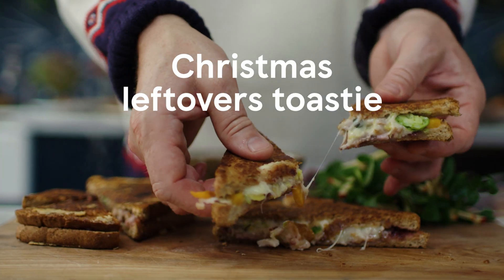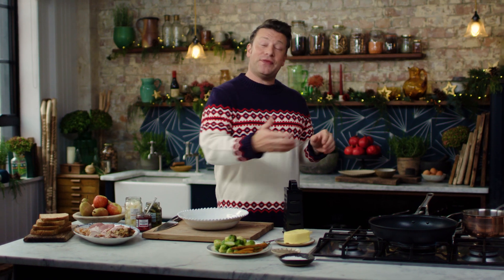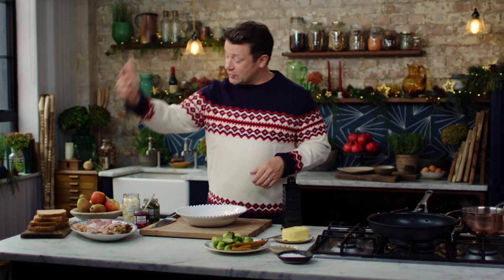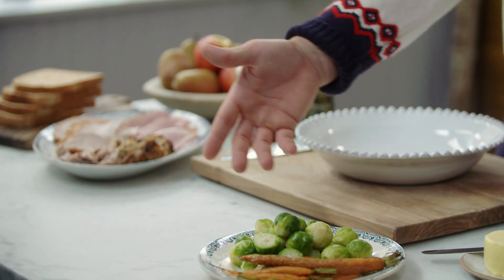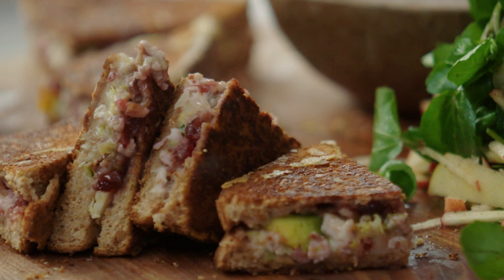I'm going to show you the most delicious Christmas toasty. It's a thing of joy and it's using up things that I know a lot of you have. We've got turkey, stuffing, ham, Brussels, carrots and we're going to have some fun with this and make it absolutely delicious.